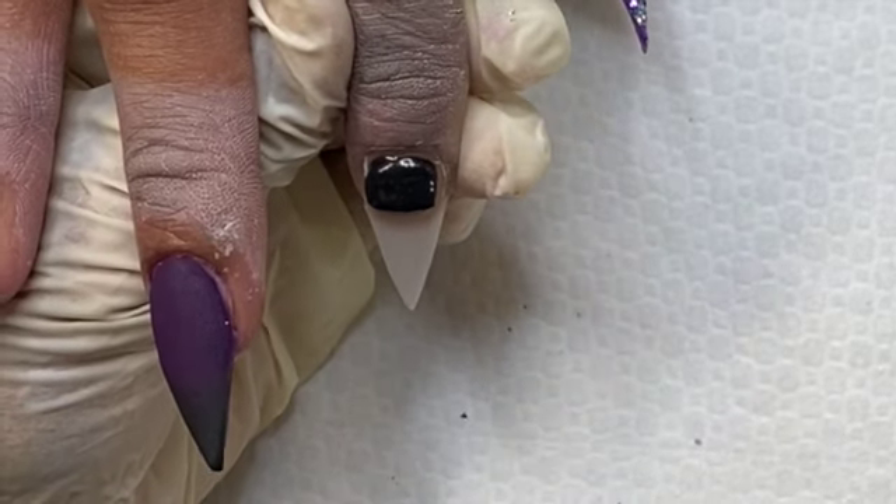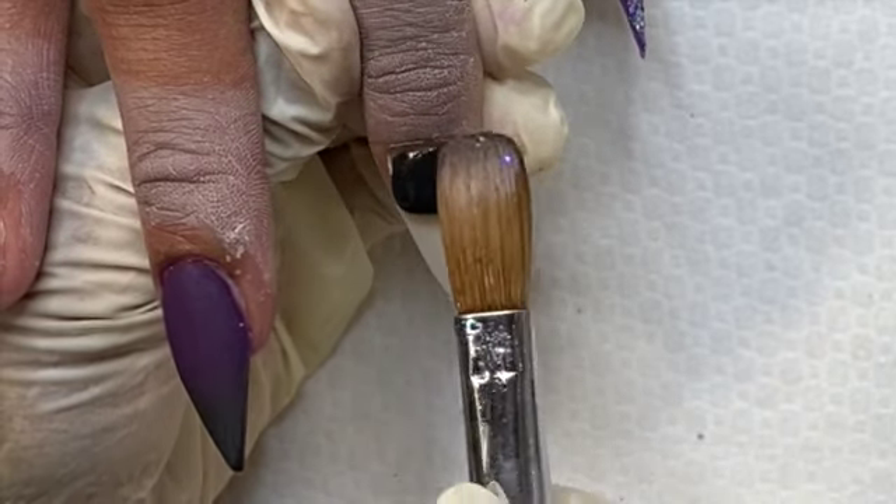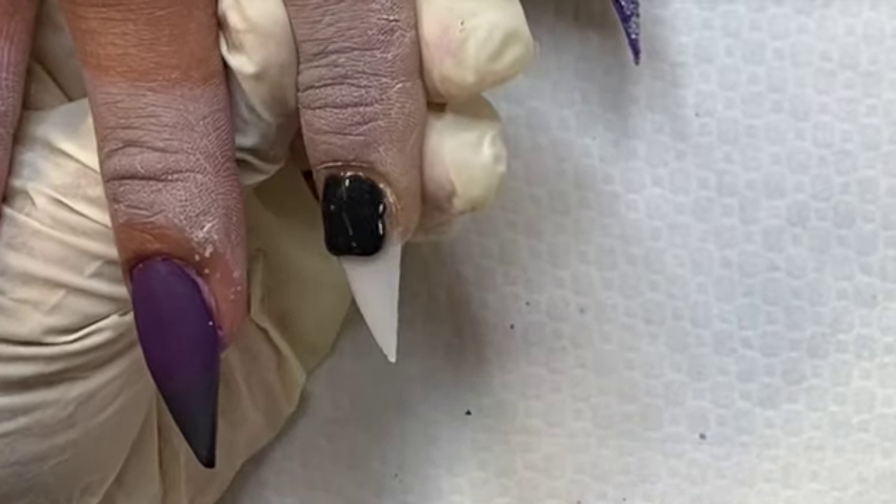You want to use a base color that matches your decal. So I'm coming in with the black and I'm just going to start at the cuticle area and do a thin base of this color.